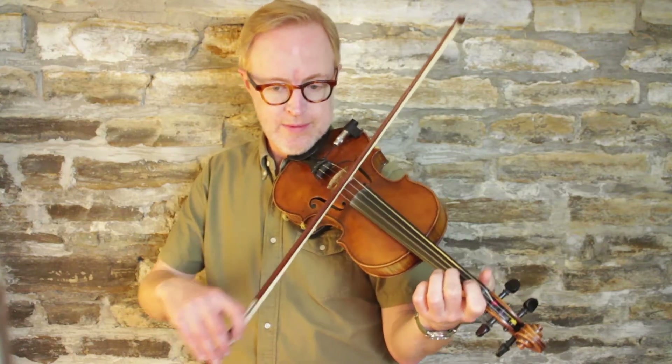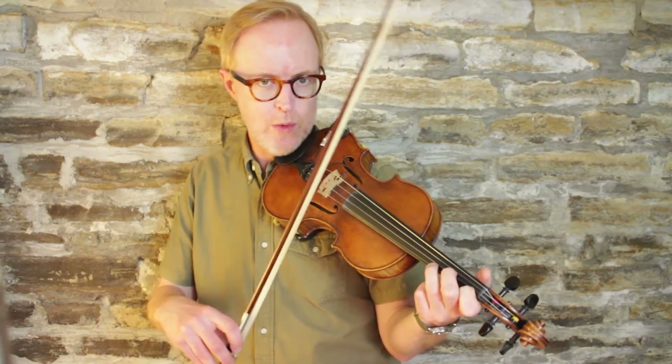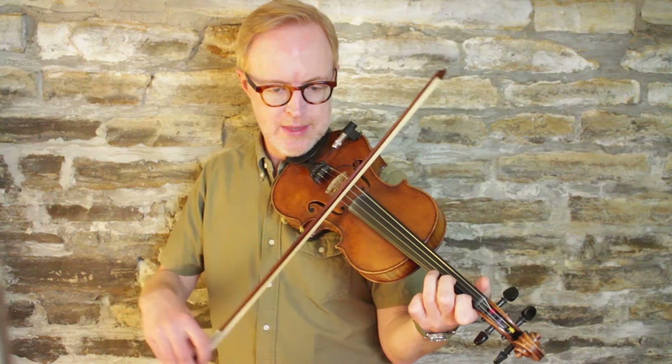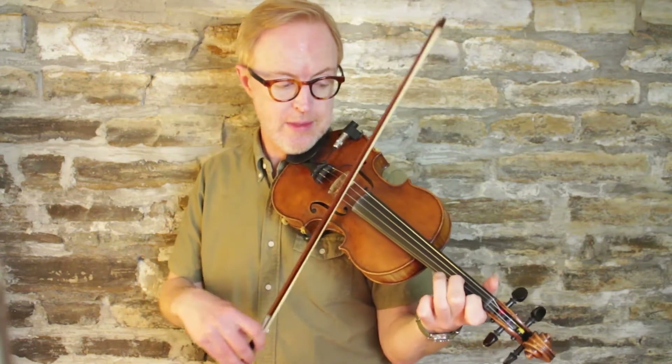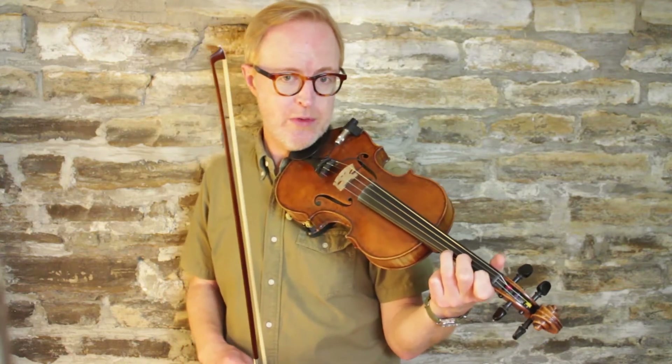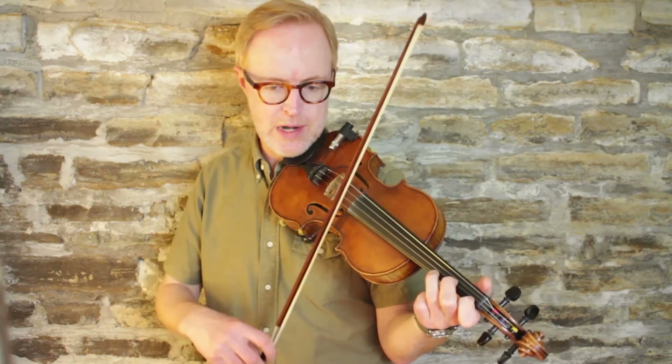That brings us to the B section. We're going to move up from D minor to its relative major — up to F now. Your fingerings won't change; still a lot of low twos and low ones in this scale. We're going to start with a low two on the A string, a low one on the E, and an E3. We're going to be repeating that three-note phrase — this is almost like ragtime where we repeat these three-note phrases. We're going to do that cycle four times.